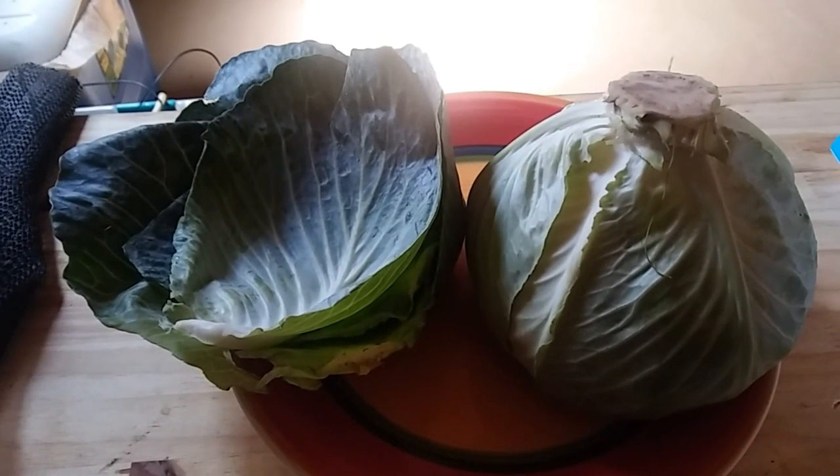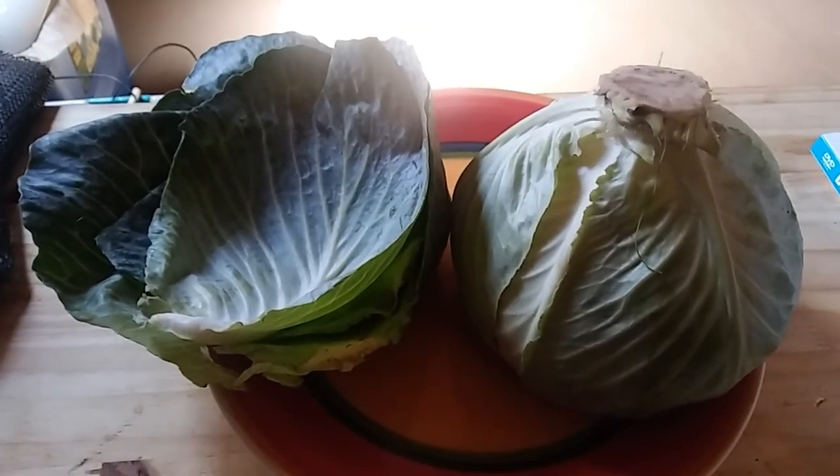Next, I remove the heavy outer leaves, but don't throw them away. We're going to save them for later.